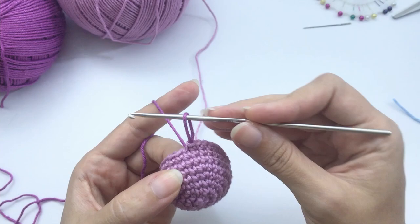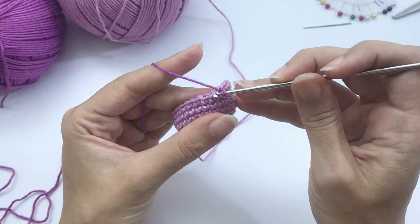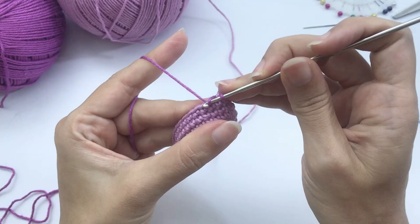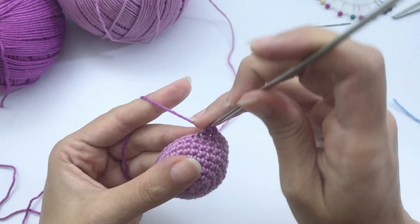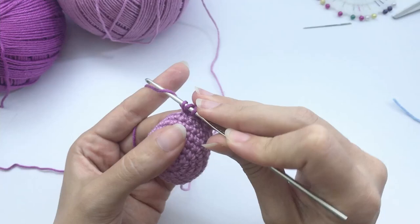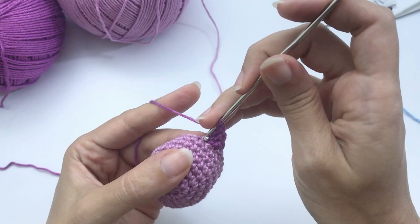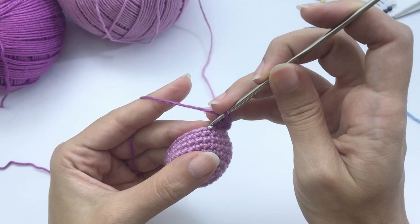For round 9, work only in the front loop. The pattern is: skip the first stitch, then work 4 double crochet in the next stitch — on the front loop. Here is my first double crochet, second, third, and the last one: yarn over, insert into loop, pull through, yarn over, pull through two loops — repeat. Then join with a slip stitch.